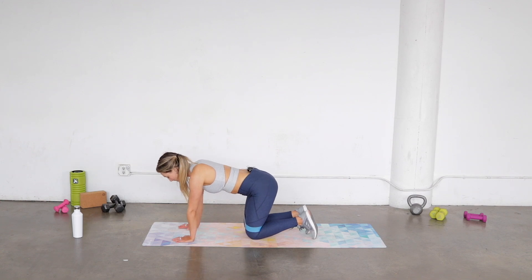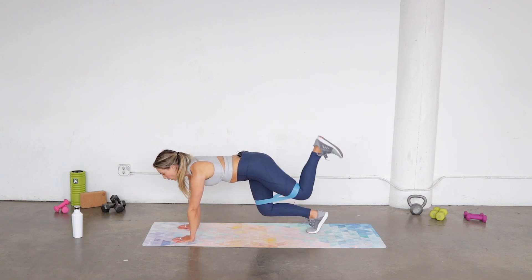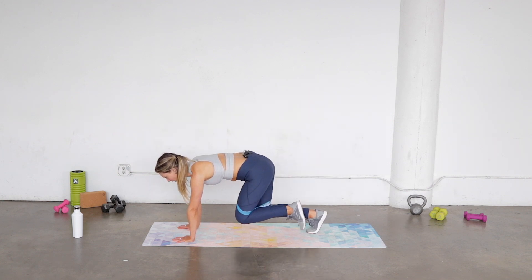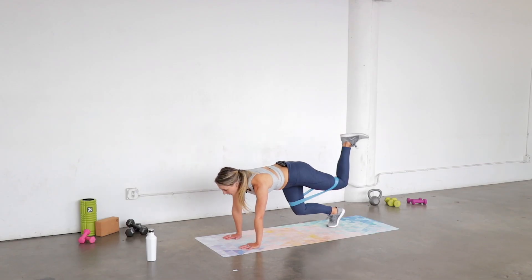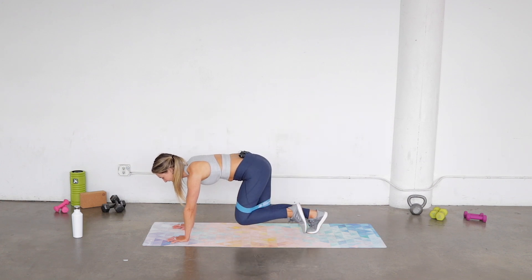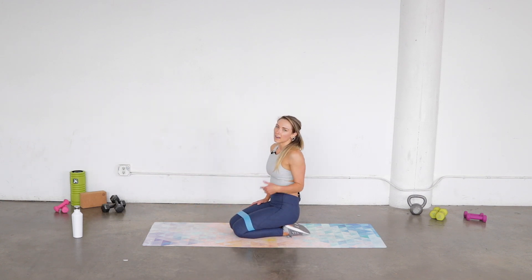We're gonna go right to the other side for those kickbacks. Abs strong, lift your knees an inch — here we go, three, two, one. Keep your weight right over those hands, strong core, think of a plank here. Lots of obliques, neck right in line with your spine, look at the very front edge of your mat. You're here for five, four, three, two, one, and down.